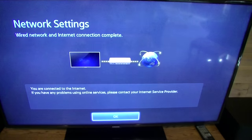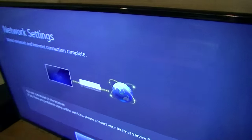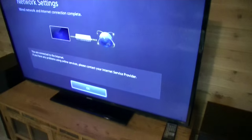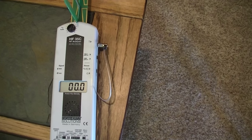Your television will actually connect to your home wired network. And as you can see here, the microwave radiation goes down to zero.